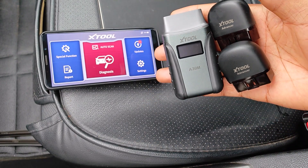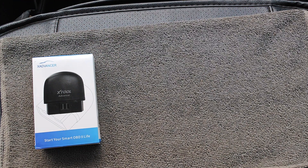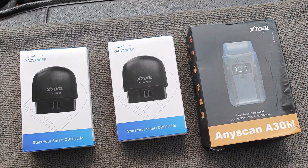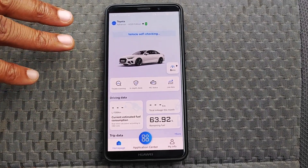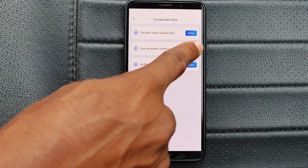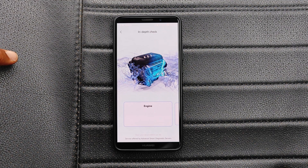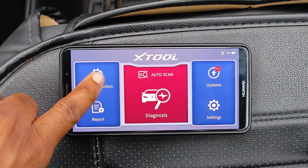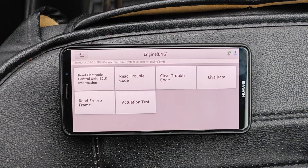Today I'm reviewing three Bluetooth dongles from Xtool: the newly released AD20, the AD20 Pro, as well as the A30M, which has been out for a while. I'll show the comparative differences between these scanners and how the diagnostic capacity and functions of these dongles increases as you go from one device to the next. You might find one of these quite suited to your scan tool needs.